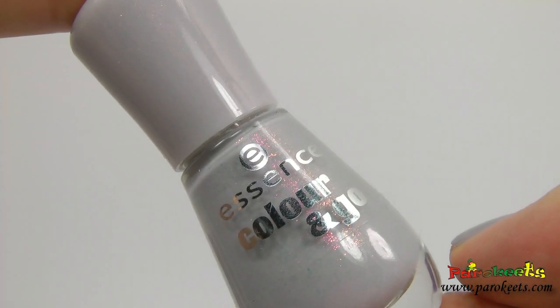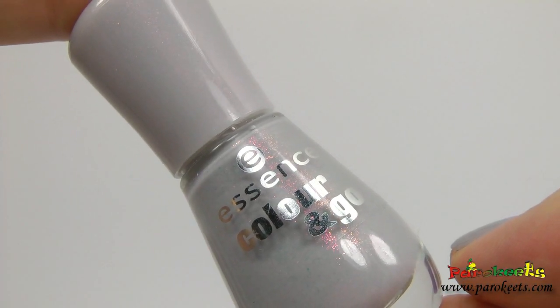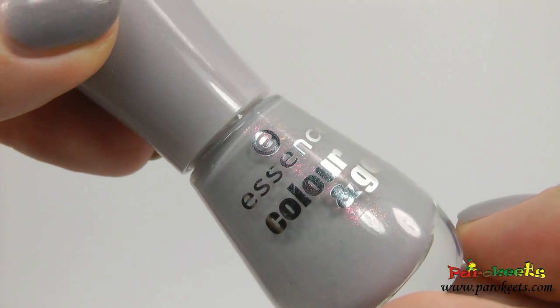New Essence Color on Go nail polishes are already in our stores, so I thought I will show you the ones that I got.